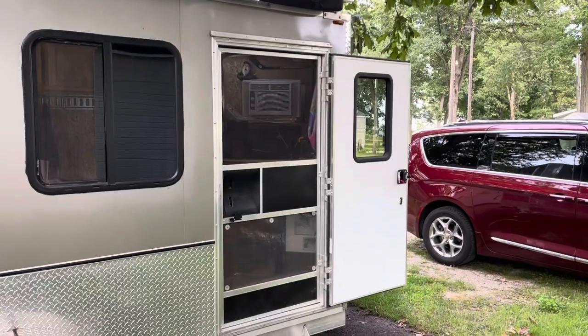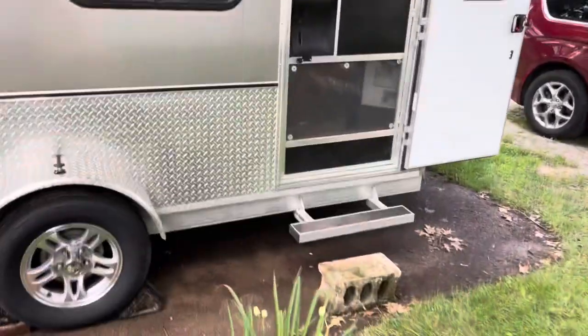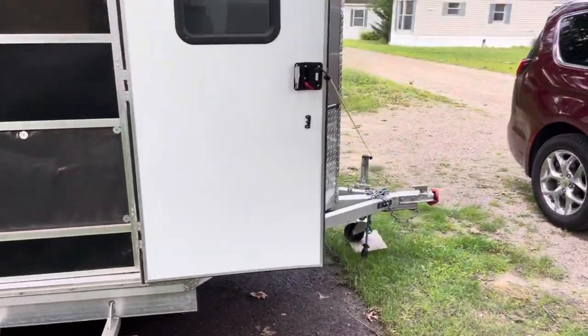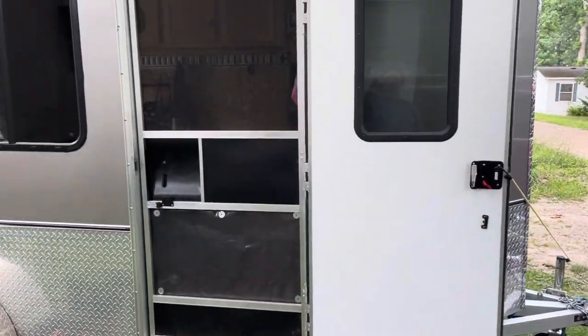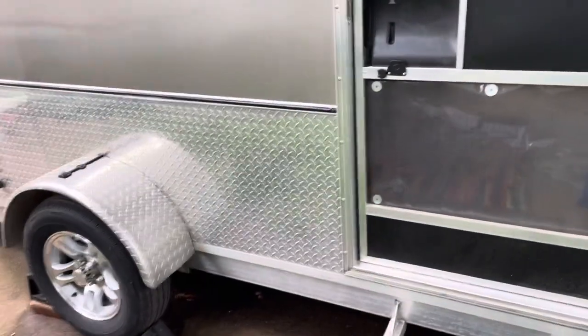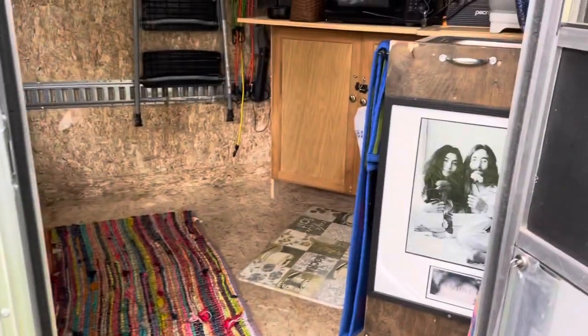There's our door — had an RV door put on it with a screen door. Generally when we pull up somewhere, we can be set up in just a couple of minutes.